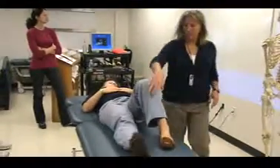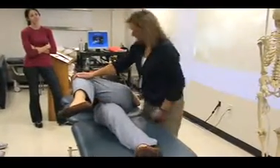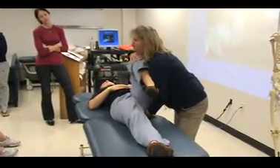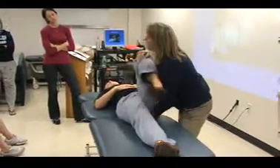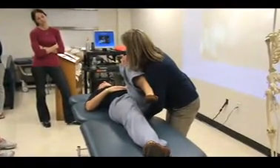Thigh thrust. How to get your hand on the sacrum: roll your patient to the side and get your hand on the sacrum. Then you're going to bring them off of your hand — your pelvis. So you start out in this position, find the sacrum, roll them over your hand with a little bit of flexion and adduction, and then push straight down.